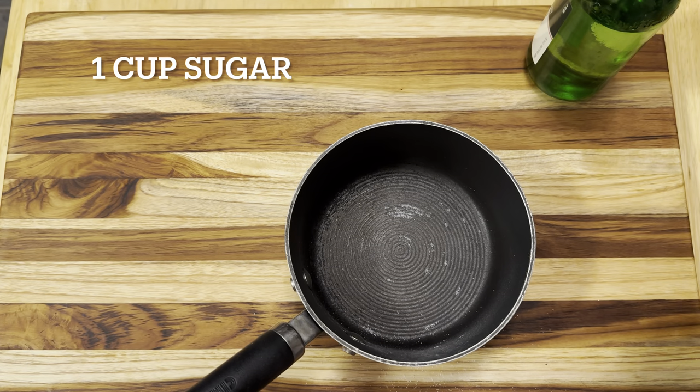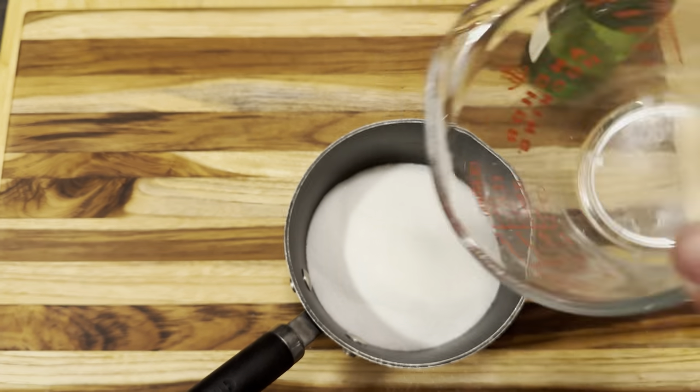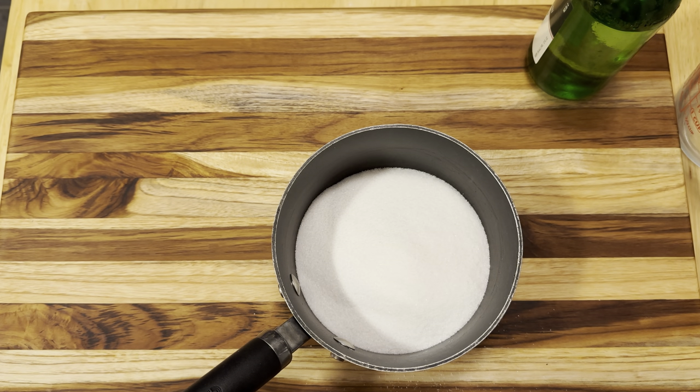It's gonna seem like a bit much with a few things, but I mean it's not bad, really. Old buddy's got your back, so don't be so intimidated. Let's just fucking do it. First off, we're gonna start with just one full cup of sugar, which is gonna seem like a lot — and that's because, well, it is. But no matter how hard you try, you're never gonna live forever anyways, so don't worry about it.